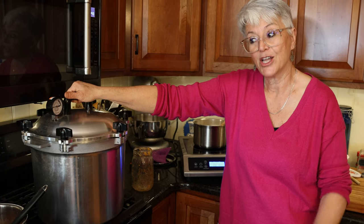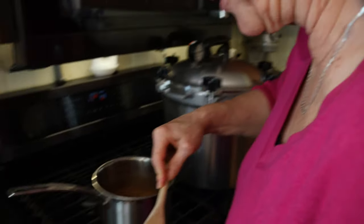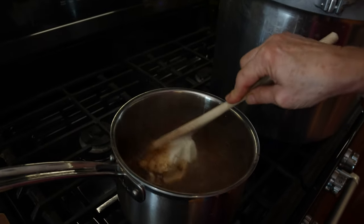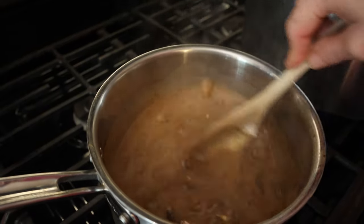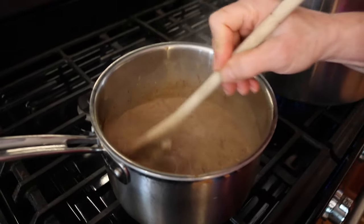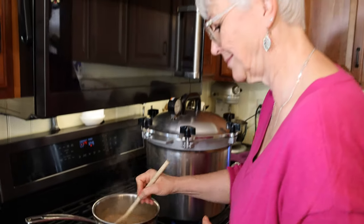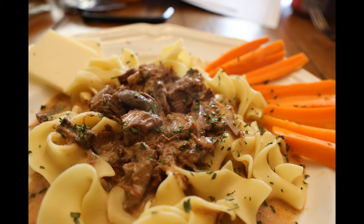Now we just have to get our stroganoff heated up, stir a little sour cream in it, and pour it over our noodles — and it's lunch time. They say to put in a large spoonful of sour cream, so it's up to you how large you want it. I like a lot of sour cream. Let that melt and stir it in. The noodles are almost done. If you've never had beef stroganoff, you should try it — if you like beef and mushrooms, it's amazing. We thoroughly enjoyed our beef stroganoff for lunch and our pizza with the boys for dinner. I wound up with 8 quarts of yummy beef stroganoff to enjoy all winter long. Thanks for joining us and we'll see you in our next video — bye-bye.